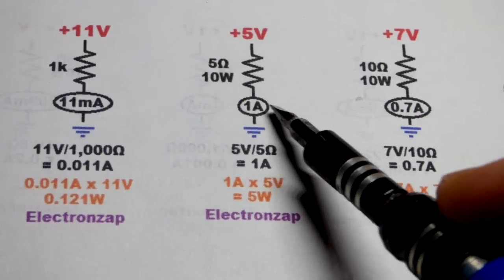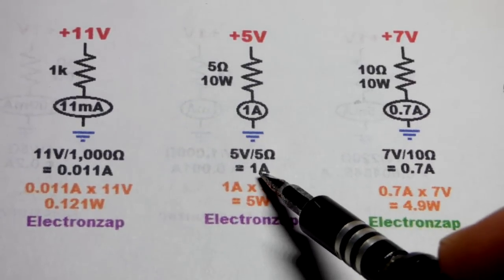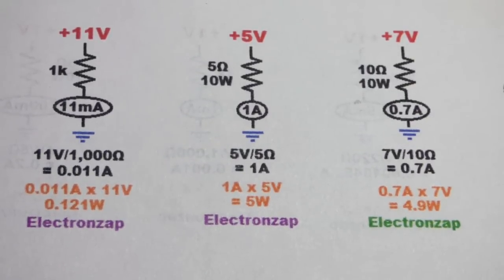If you need 2 amps, you can just parallel another 5 ohm 10 watt resistor. Each one will pass this amount of current and create that much heat, but their currents will add up as far as the rest of the circuit is concerned. You can do that with all resistors.